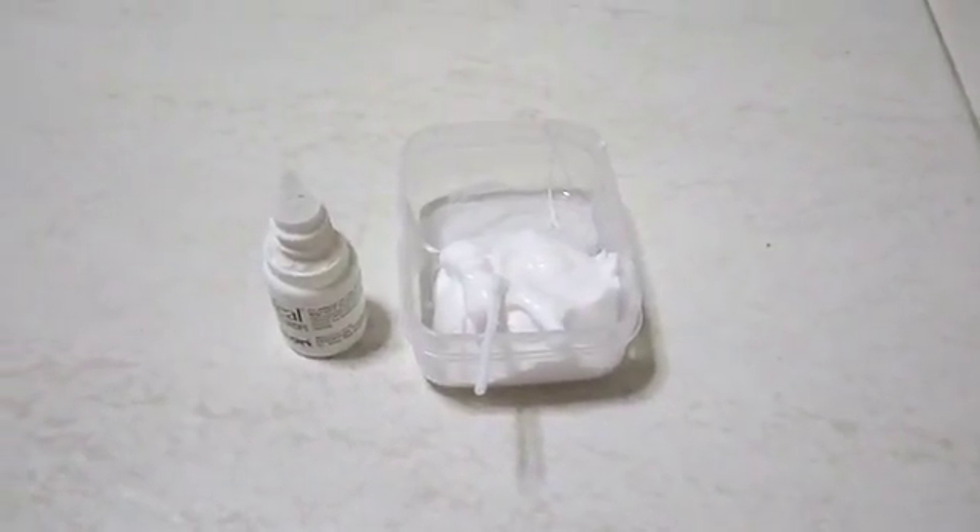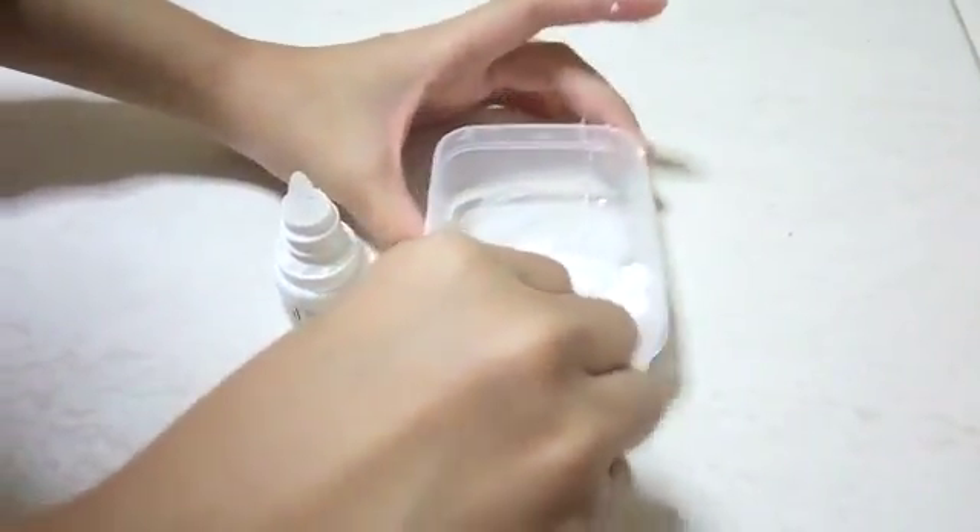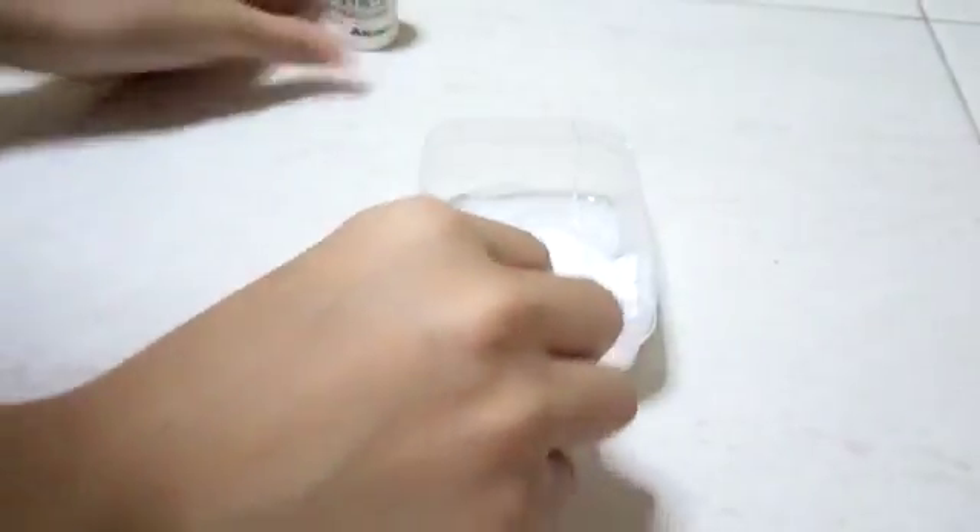So after stirring for a few minutes, it should start to clump. But mine didn't clump very well, so I'm just going to put a few more drops. And you stir it — big clumps like mine.